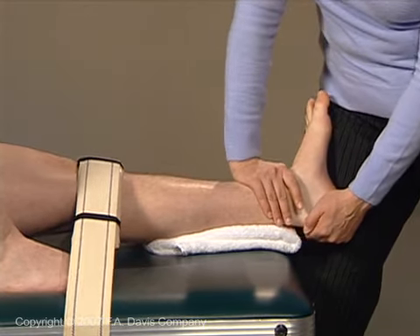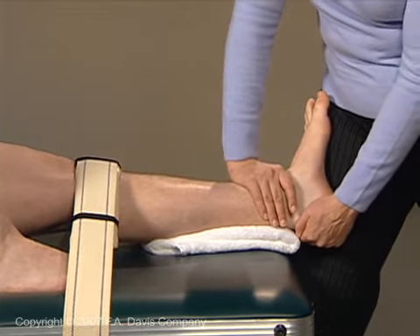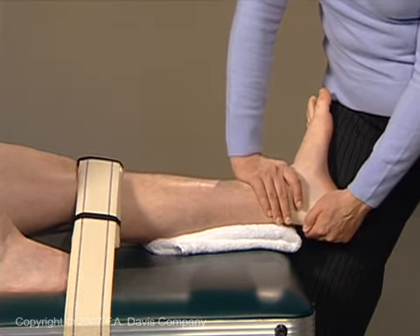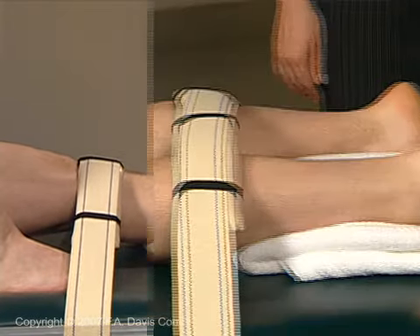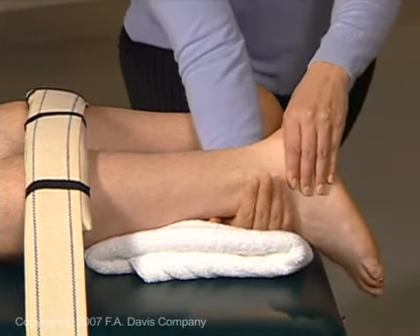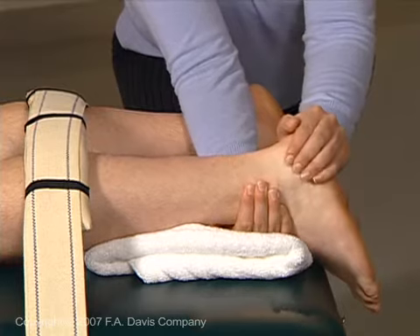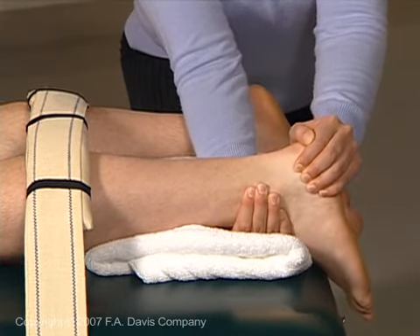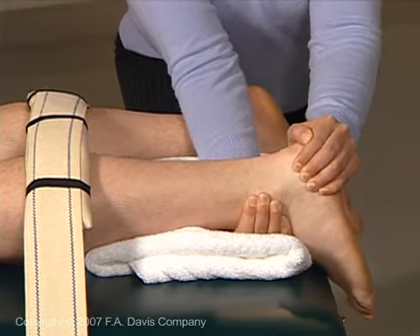Medial and lateral gliding of the calcaneus against the talus can be applied with the patient prone or on his or her side. When the patient is prone, stabilize the talus by placing your fingers under the foot just distal to the ankle. Now with the other hand, apply grade 1 distraction followed by a medial or lateral glide.